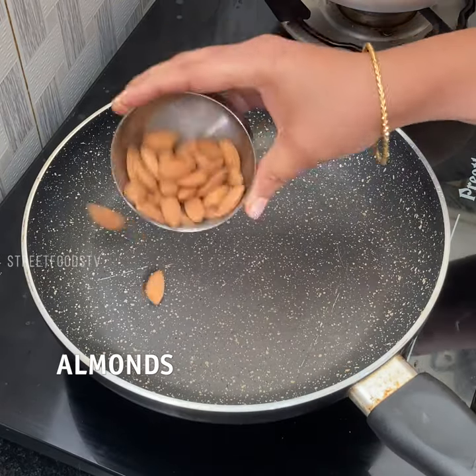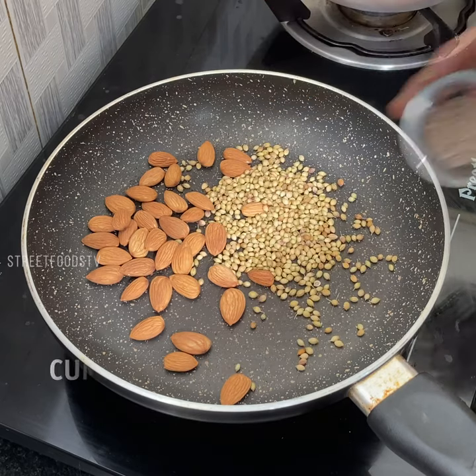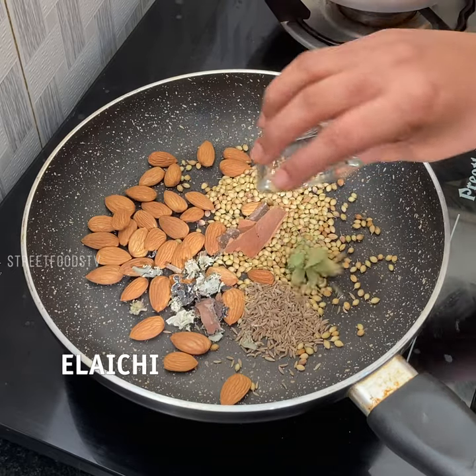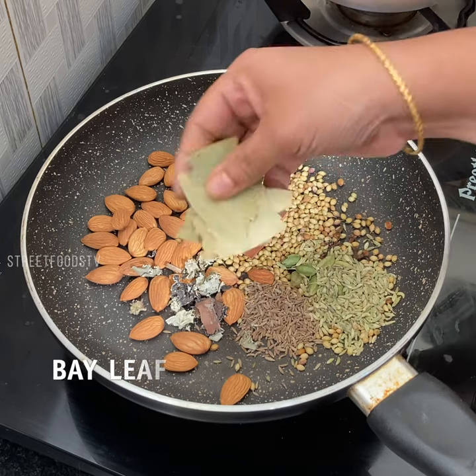Baga, dhaniya, zeera, biryani flour, cinnamon stick, elachi, cloves, soam, bay leaf.